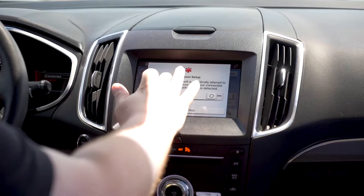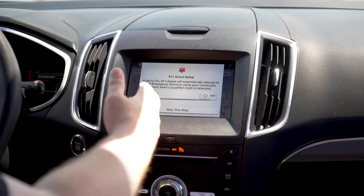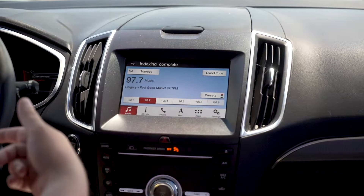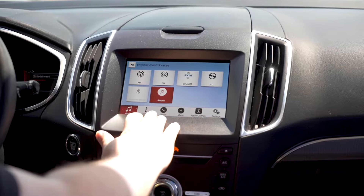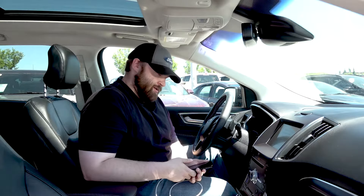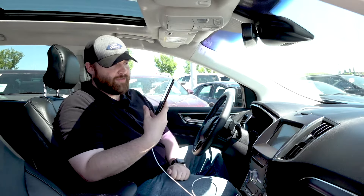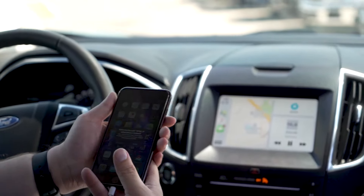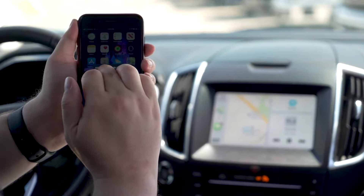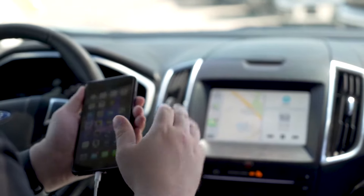The next screen is your 911 assist. You can set that to on, and in case of a crash, it will automatically call 911 for you. We're going to skip this step for now. It's indexing my phone, and you're going to see the buttons at the bottom have changed — it will say unlock your phone to start CarPlay. I've unlocked CarPlay and we've now got CarPlay up. On your phone screen it will say: allow CarPlay with SYNC 3 while phone is unlocked — you're going to say allow. Now you're fully set.